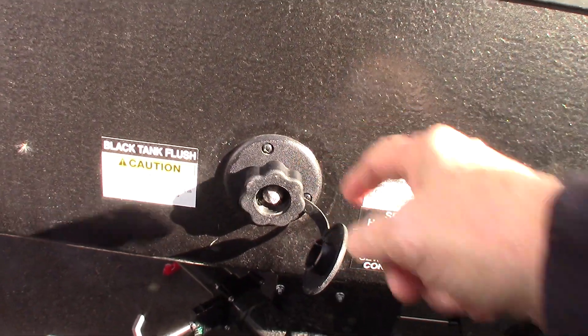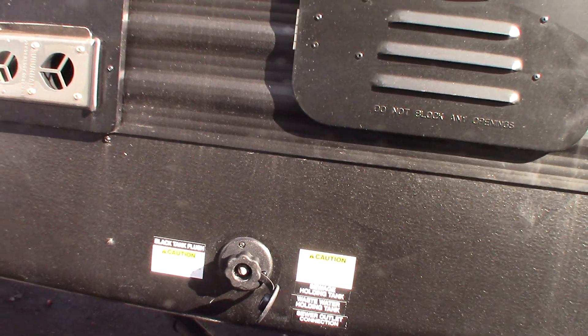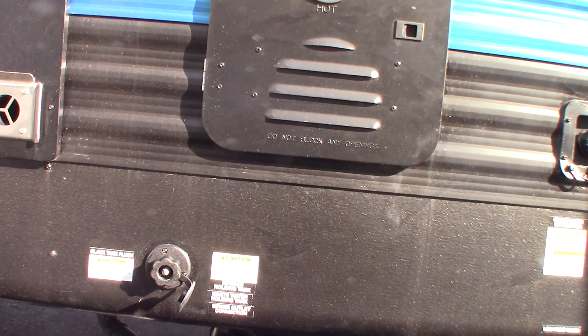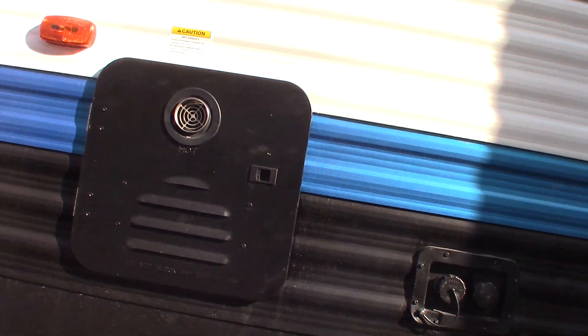This is your black tank flush right here. So after you dump your black tank, if you leave the valve open, you can hook the hose up there, turn it on, and it'll spray out your black tank and clean off the sensors really well — so it's a really good thing to do. You also have an on-demand water heater. I'll talk to you about that when we get inside, but it's great, especially when you're using the shower.